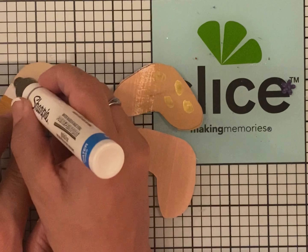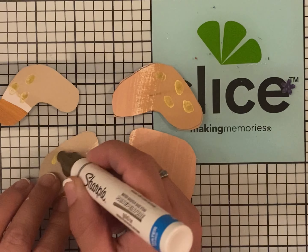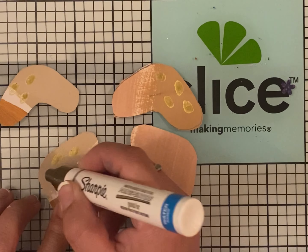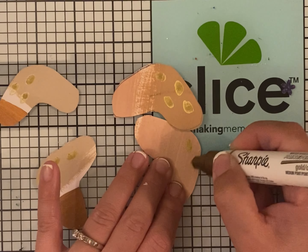You can decorate the legs — polka dots, spots, patterns, whatever you like. I'm just going to put some spots here.